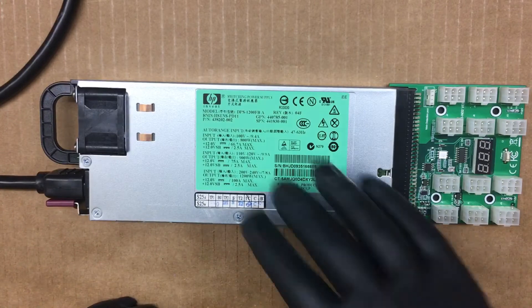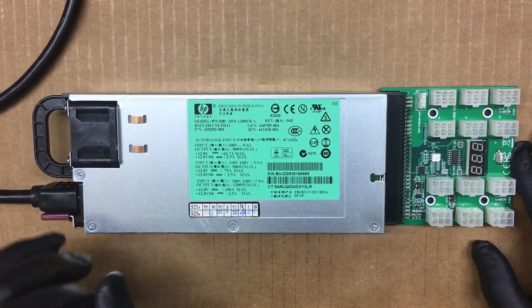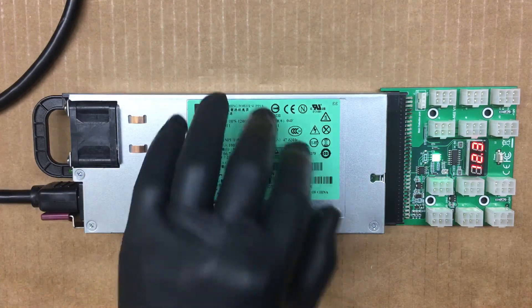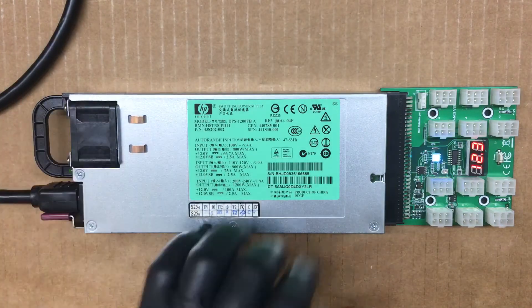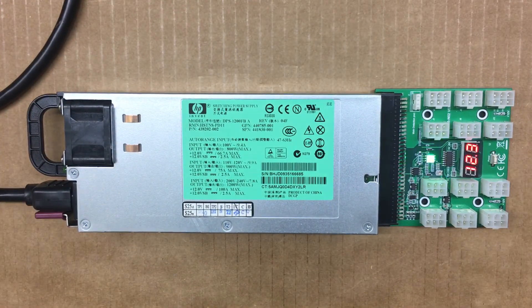I didn't put this under a load yet, so the fan did run when powering it up, but you can't hear anything, which is great. I can't test what it sounds like under a load of 25 or 50 percent or something. Other than that, thanks for watching — stay tuned for more. I'll throw a link in the description for some photos on my website. Don't forget to hit the like, share, and subscribe button.